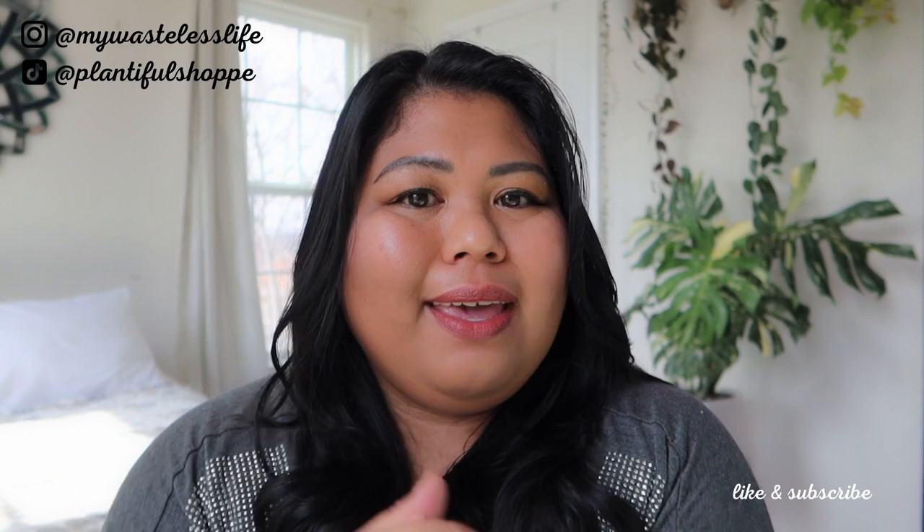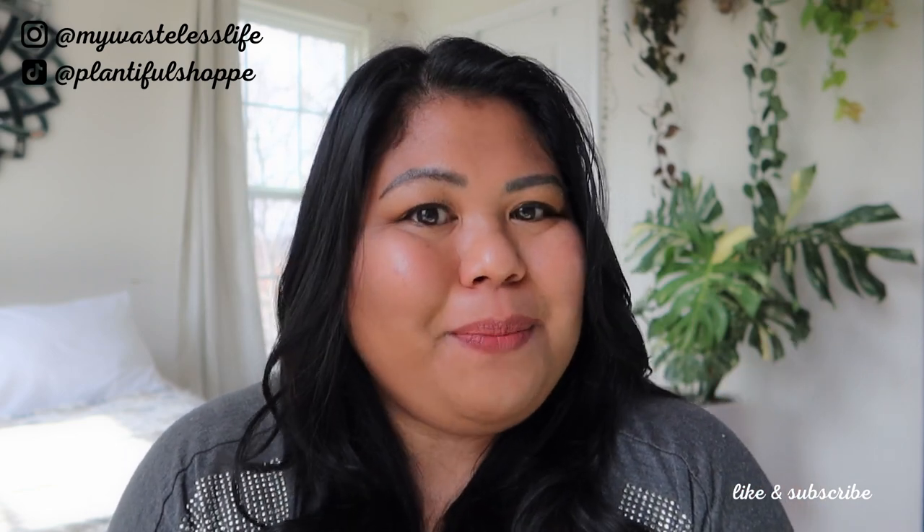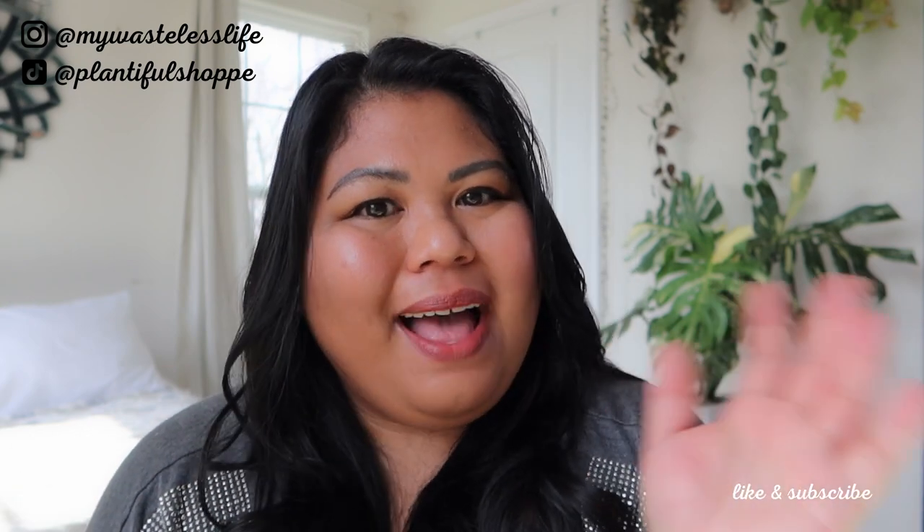Thank you so much for watching. If you like it, please give me a thumbs up. If you're new here, please do subscribe — I come up with videos every week. And if you haven't yet, check out these videos up here until my next one. I see you, I appreciate you. Take care of yourself and each other and have a plentiful day. Bye!